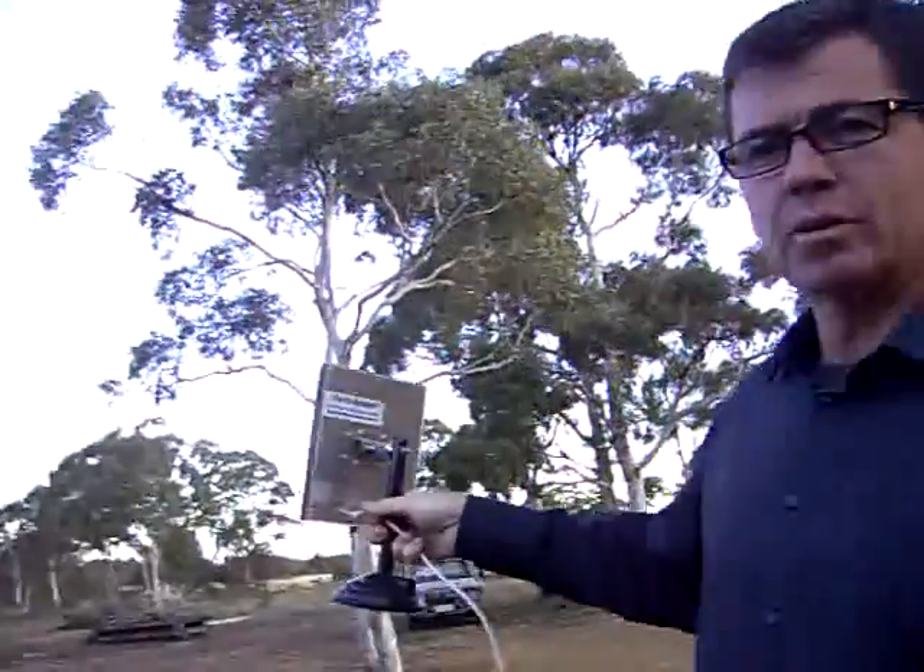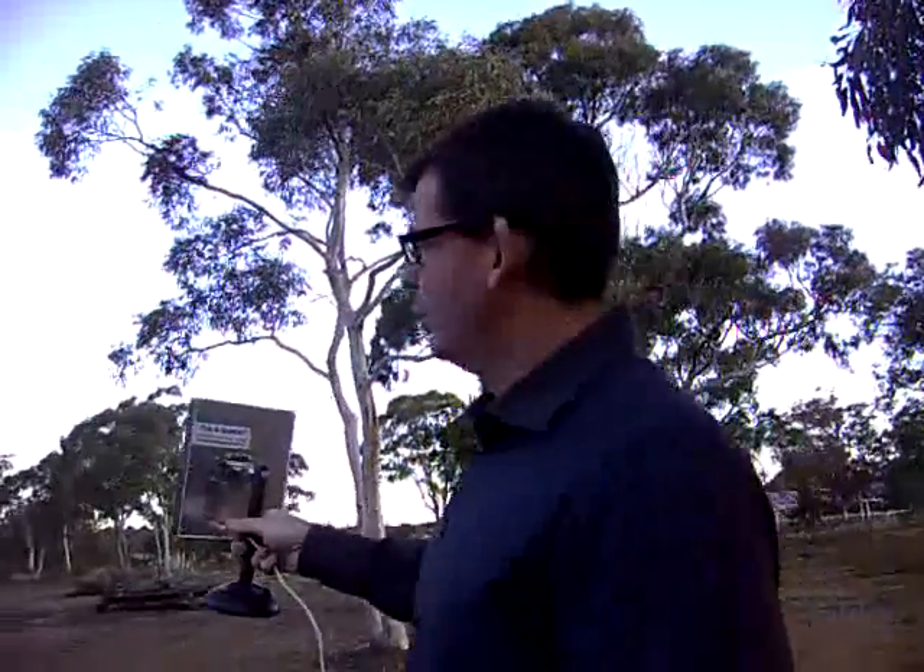Basically, the antenna's a directional antenna, which means if you point it in the rough direction of the transmitter, the signal will stabilise between your device and the transmitter.